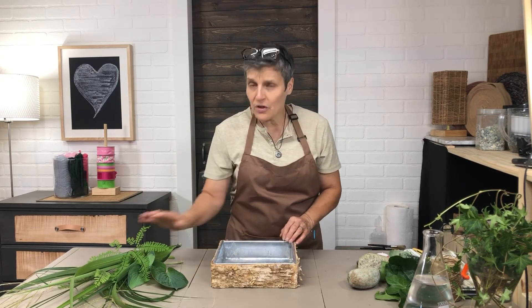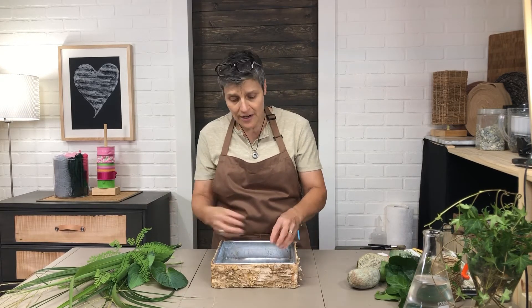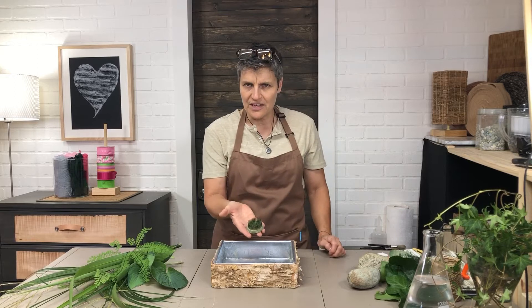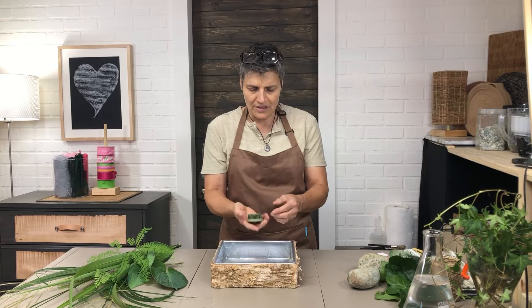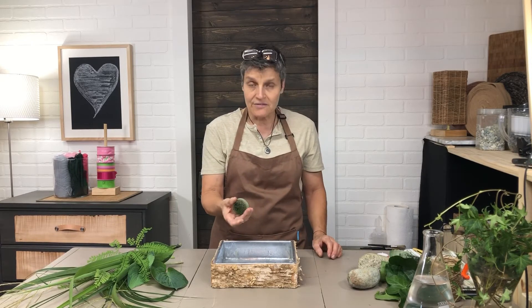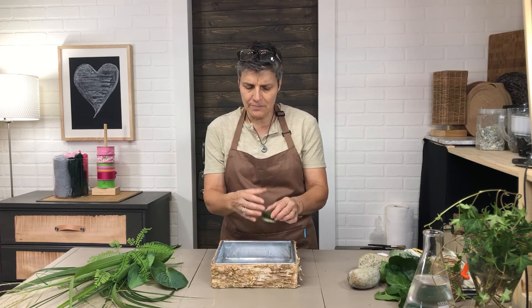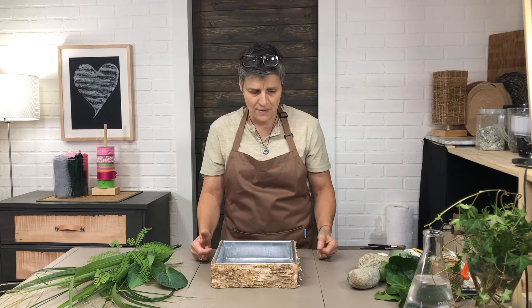For the greenery, there are different ways to secure it. You can use an oasis block and put a little bunch in the corner or center. I'm going to use a little tool called a frog — it's a heavy metal piece with pokey nails sticking out, very well known in the Ikebana art. It sits in the container underwater and holds the stems.